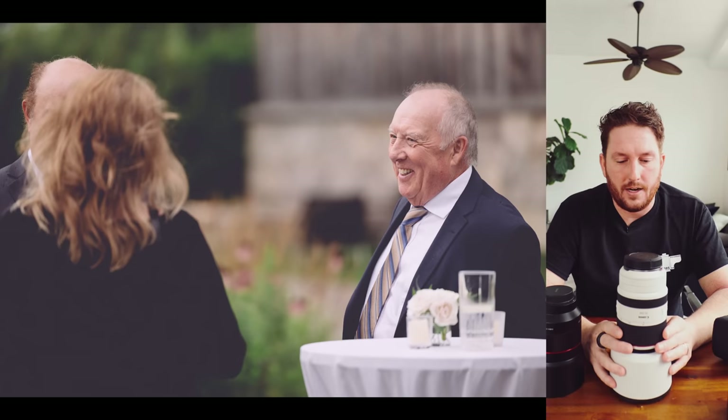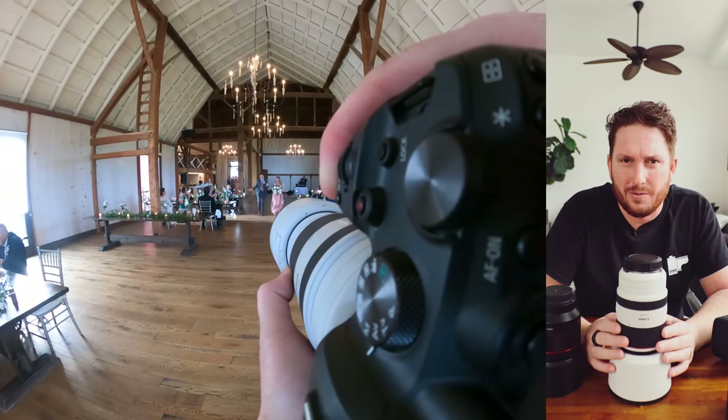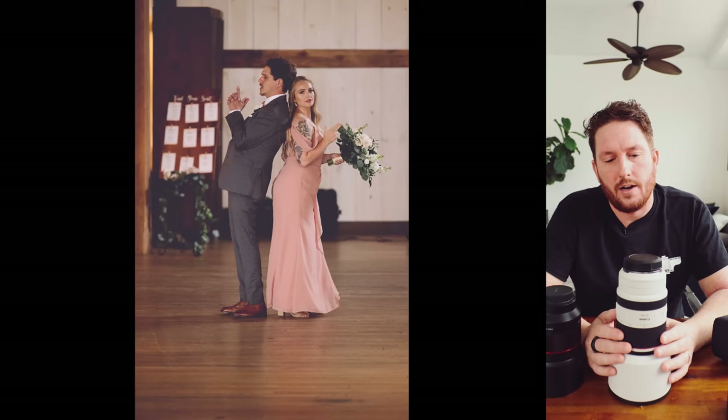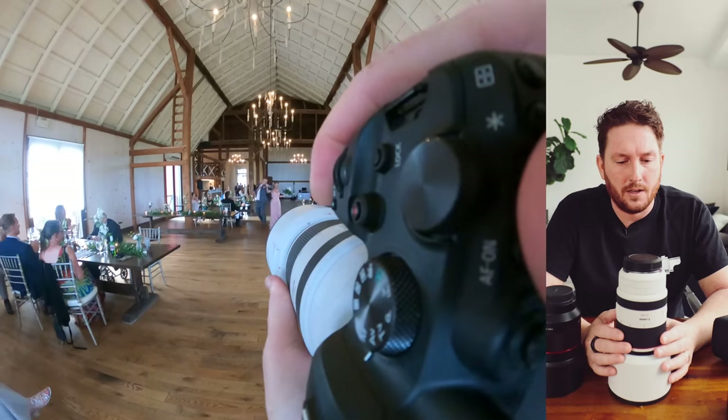I'm absolutely happy with this lens and I'll be doing more videos with it on the channel. I filmed a review for it last September or October and never put it out — I'll do that now that I have proper wedding coverage with it.